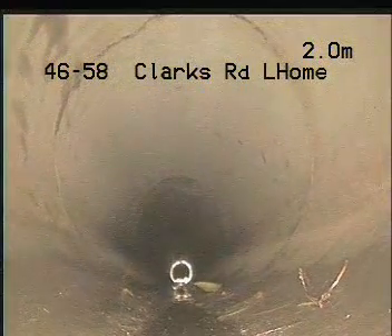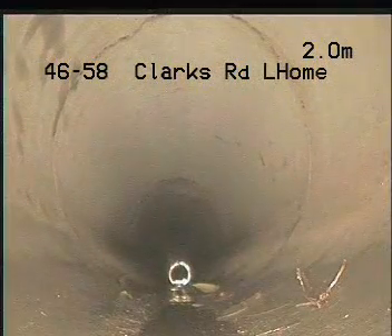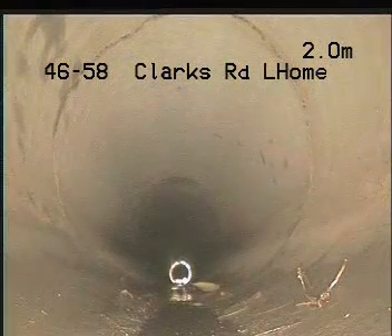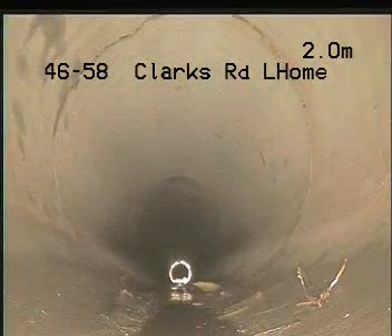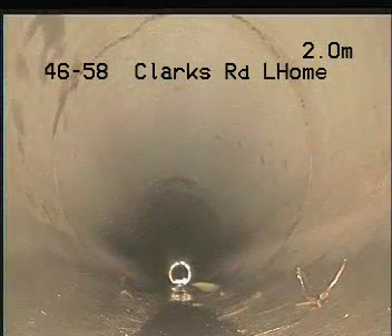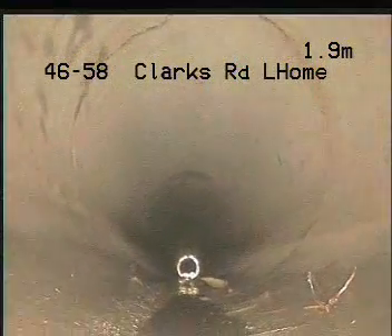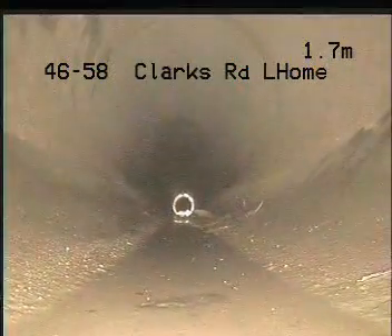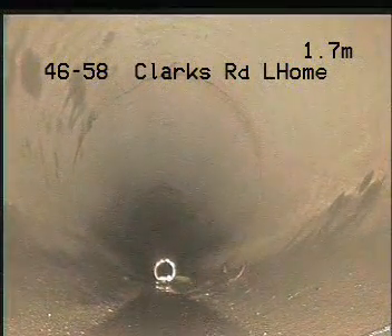Here at two meters we've actually got a broken pipe — so that's sucking away as well. You can see it's cracked right around, which isn't good. At two meters that's about three meters deep and under concrete. You can see it's cracked the full diameter of the pipe — that is not a join. Slowly pull back a little bit more and hold.